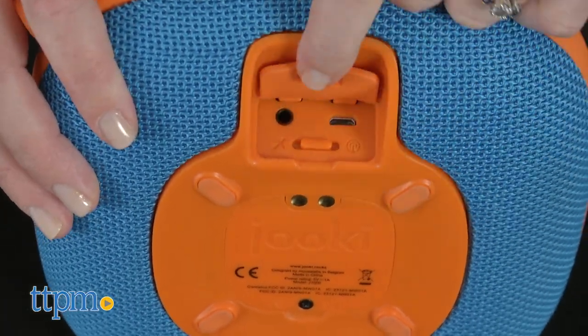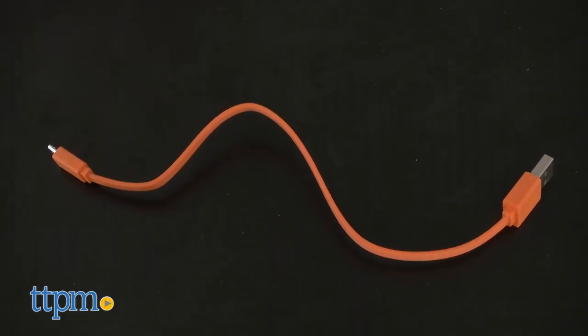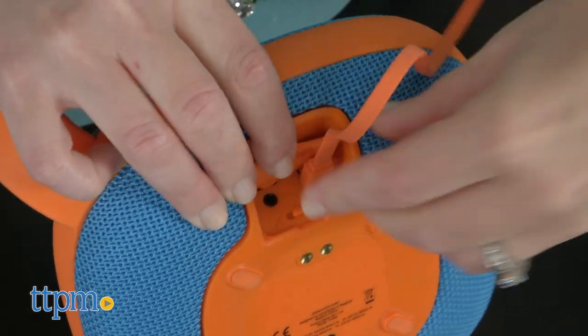Buttons on top of the Juki allow kids to switch between tracks and control the volume. There's also a headphone jack on the bottom of the unit. The Juki comes with a USB cable for charging, and you can get about six hours of continuous use from a full charge.